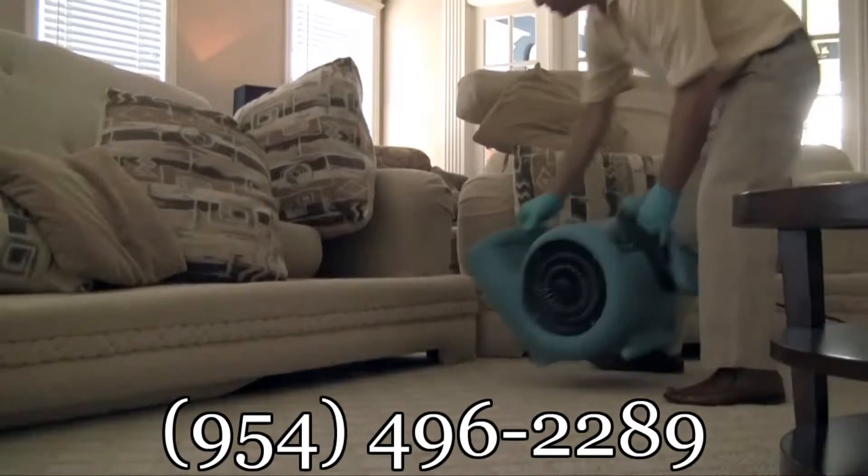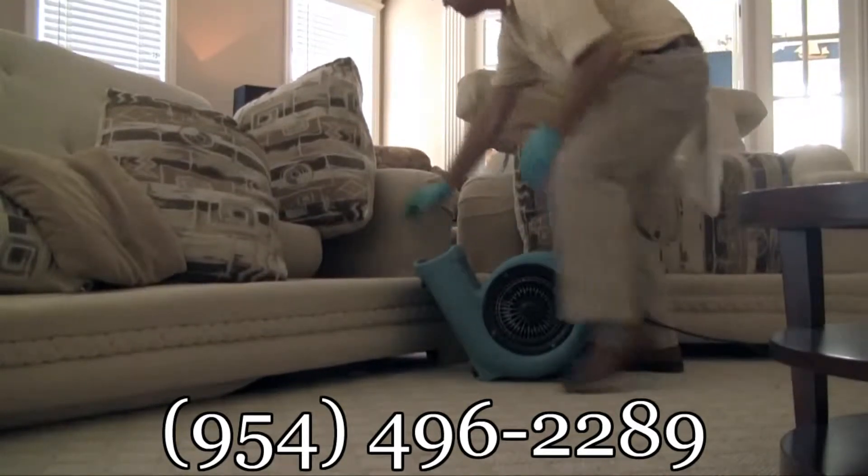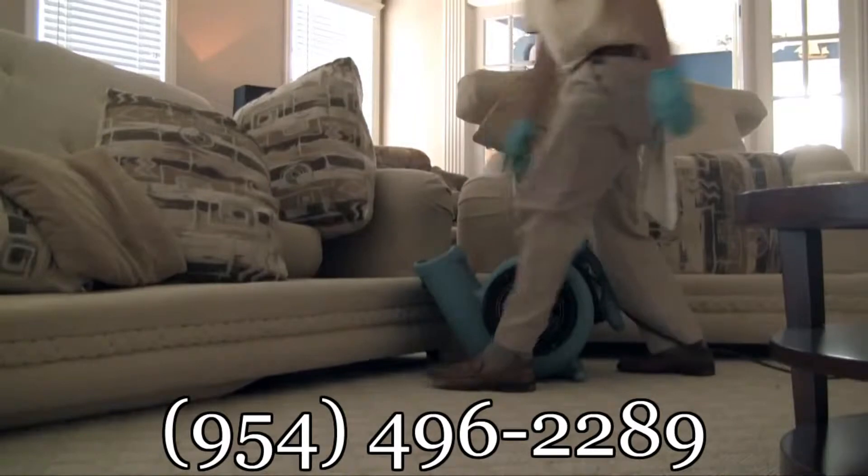Next, we set up our speed drying system as we clean up any tools, products, or chemicals used while cleaning.